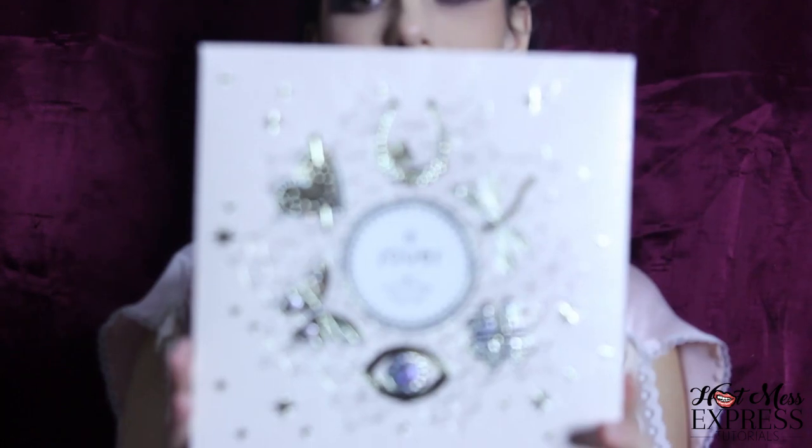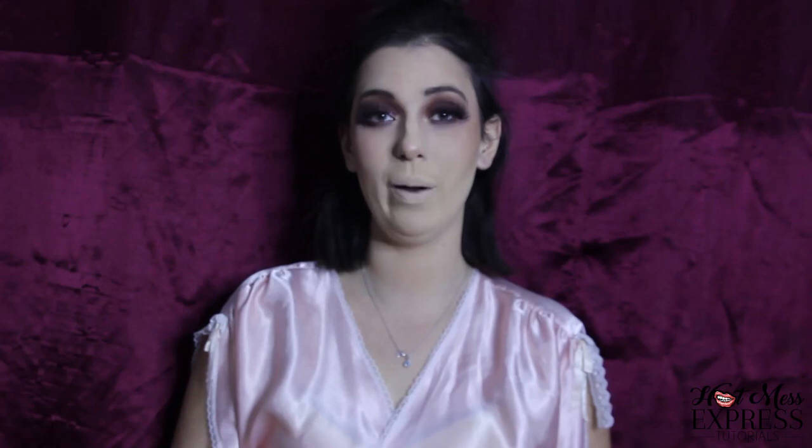I got this Jouer Get Charmed Best of Lip gift set because, as you may know, I love lipstick. It comes with two lip toppers, two lip glosses, and three lip creams. I'm going to go with a lip topper — the color is called Enchanted. Also, if you've been with me a long time, you know I also hate lip gloss, but I'm trying to do it more often. I think it's supposed to go over top of a lip cream. I'm going to take out Fortune, do it the right way, and then put the topper on top. I blotted it out and now it makes a nice mauve color — I like it a little bit better.